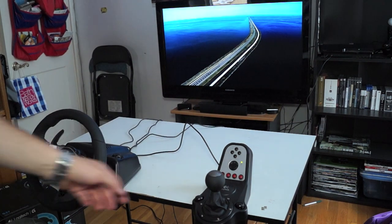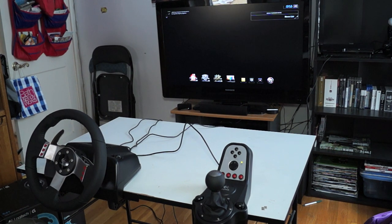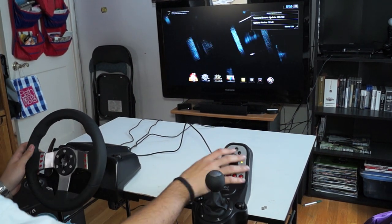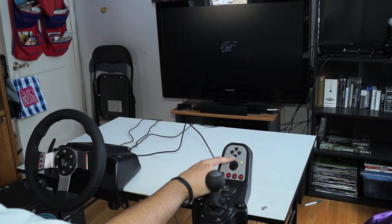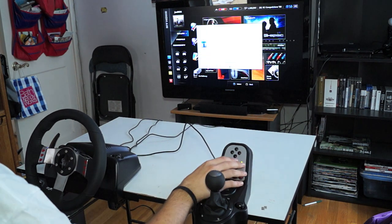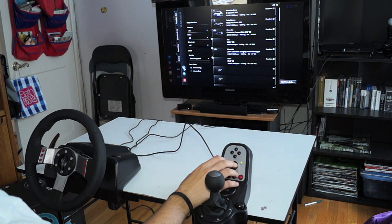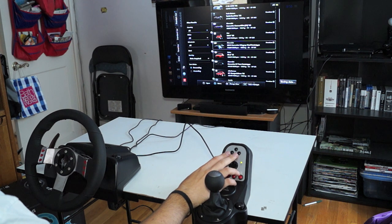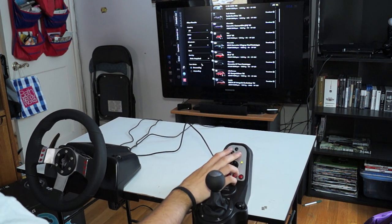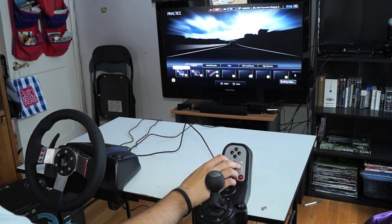We'll skip the intro screens. The wheel is acting as player one right now, so we're going to get into the seat and get ready to drive. You can use the wheel's face buttons as your X, square, triangle, and circle — they don't have labels but the layout is the same. Today we'll be driving the Corvette Stingray prototype. We'll just do the practice rounds and won't actually do a race.